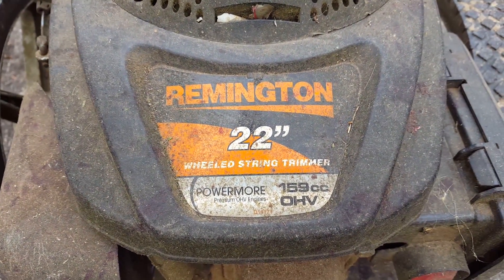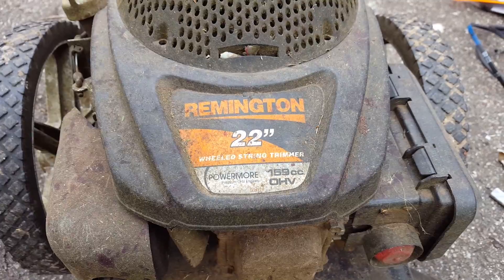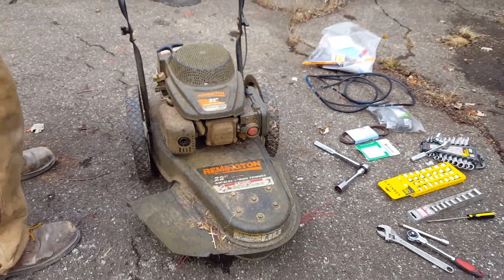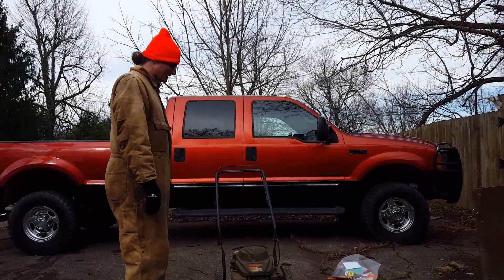This is a Remington 20-wield string trimmer, 159cc overhead valve. We use this to do just about everything since our bush hog is currently broken because the hydraulics are messed up on the tractor.